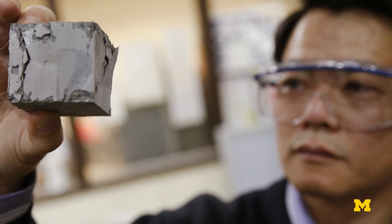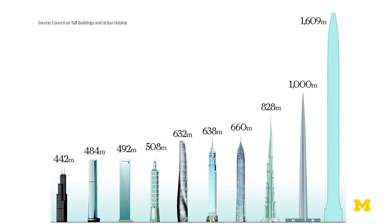The very high strength also makes it suitable for use in super tall buildings — buildings that are in the mile-plus range. I believe having a material with this super durability will change the way that we are building our infrastructure.